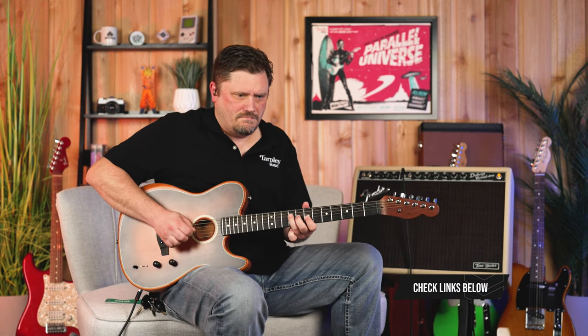Overall, the Fender Acoustasonic Telecaster is very versatile and fun to play. I play as many electric gigs as acoustic gigs, and it definitely feels like an electric guitar with the C neck. But you heard how many acoustic tones I can get out of this. With hybrids, if I'm the only guy in a trio or solo and I need a quick lead with more of an electric sound, I'm literally just flipping a switch to get there.